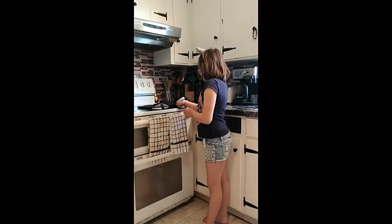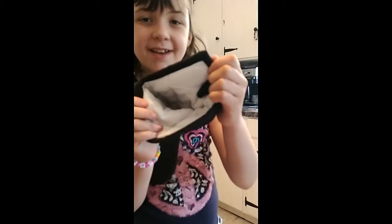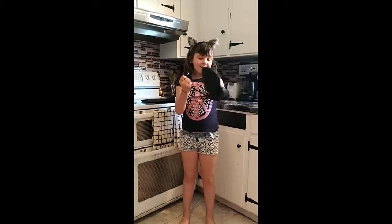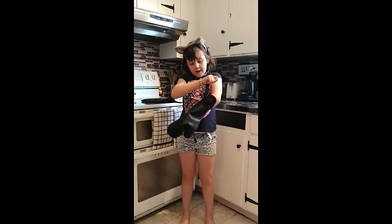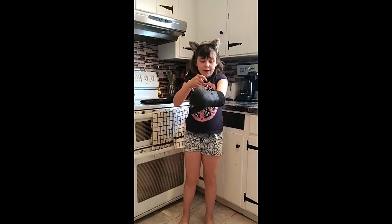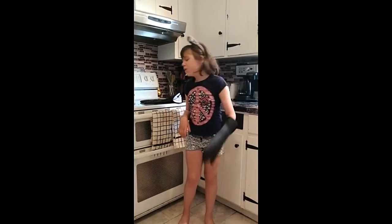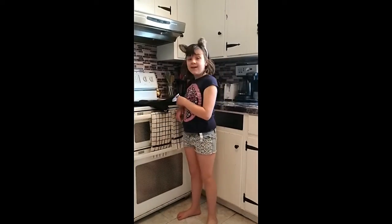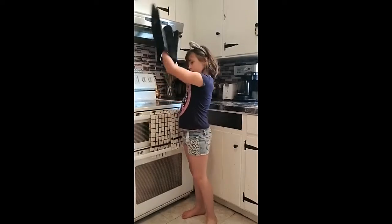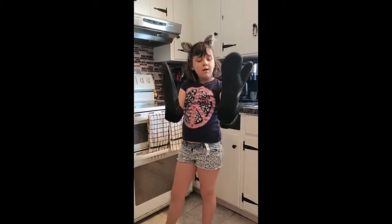These mitts are very comfortable inside. They have this white padding on the inside. You can adjust the cuffs to a tighter fit. I think they're pretty comfortable where they are — I don't really feel the need to adjust them because they're so long. They even come up to just about my elbows.